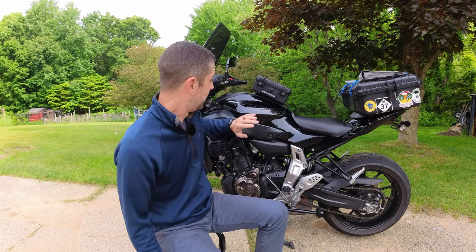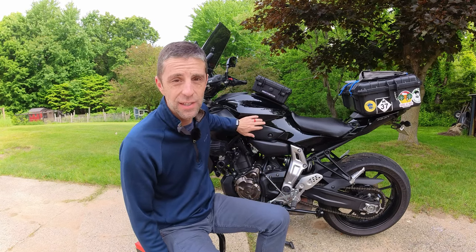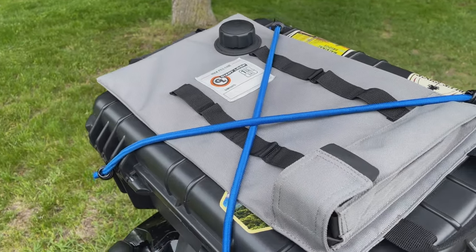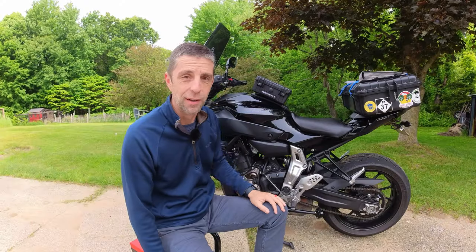Number two is extra gas. The tank in the FC07 is 3.7 gallons — that's good for maybe 120 to 150 miles depending on speeds. I carry a one gallon Giant Loop. If you ever run out, you've got that extra gallon and you can get where you're going. Spare gas is a must-have.